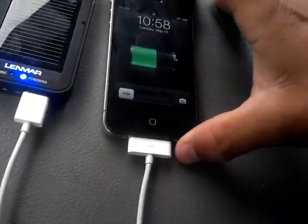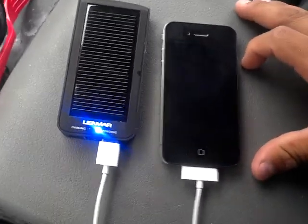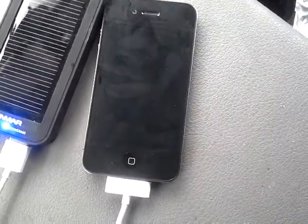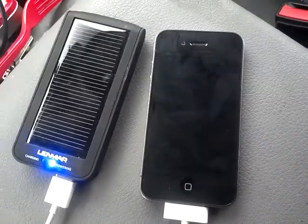I'm thinking about turning the phone off so I have a better chance of seeing how much it charges — from 56% to however much battery it takes. We'll see how well it charges, and when the little light turns off I'll come back and check up on it.